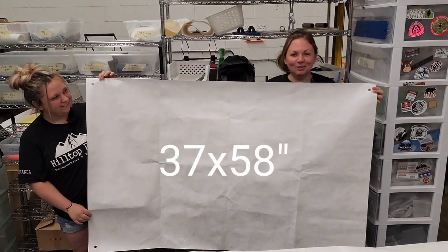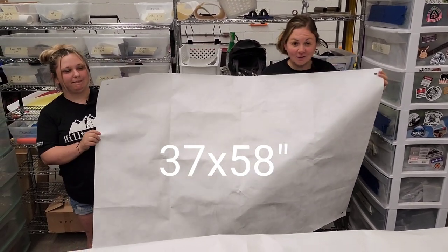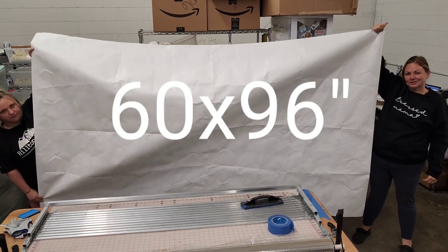This is our large ground mat. It's good for putting underneath your hammock, or if you have a lot of friends over, you can put all their shoes on it. This is our jumbo size. Perfect for a ground sheet for your tent.